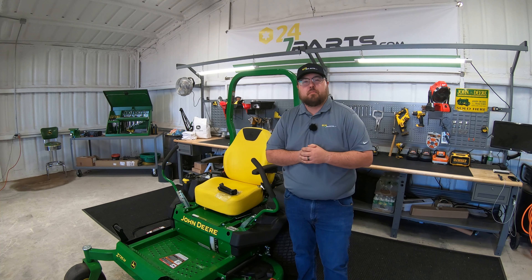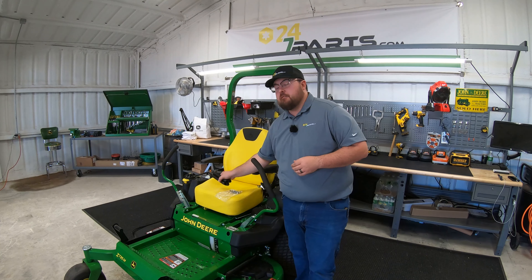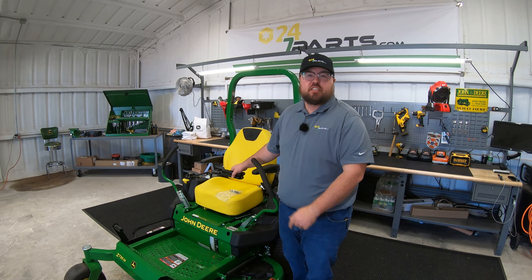What's up, guys? This is Brent with 24-7 Parts, and in this video I'm going to be showing you how to install the footrest kit on a John Deere Z735M.